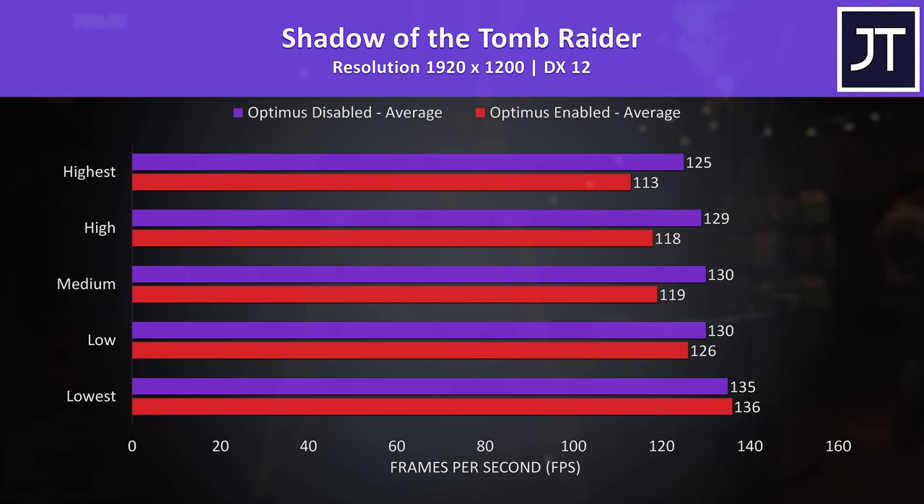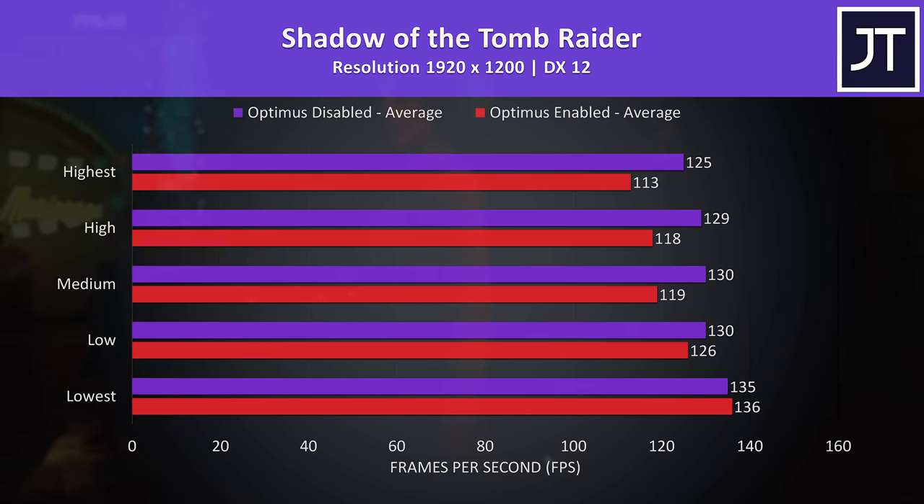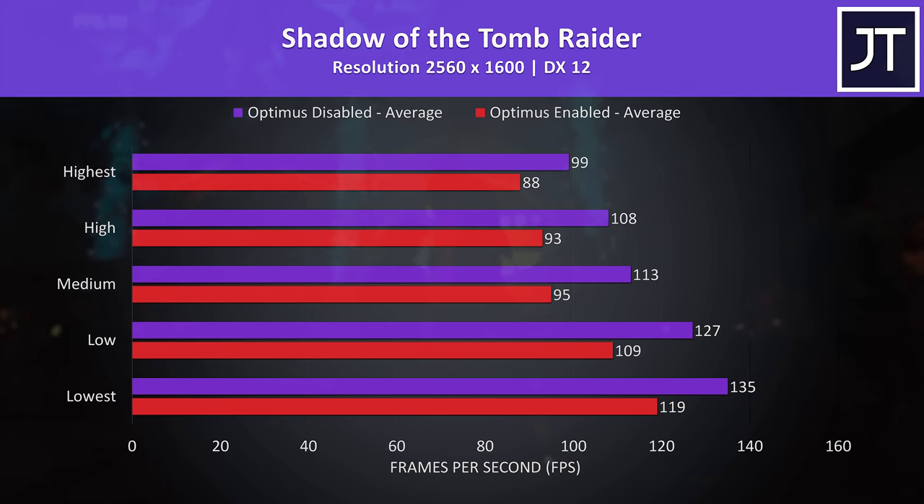Shadow of the Tomb Raider saw much smaller differences, especially at lower setting levels at the lower resolution, which is in contrast to most other titles tested. The gap widens more at higher setting levels, and things get further apart at the higher resolution, with max settings nearly offering a 13% boost to average FPS with Optimus off.